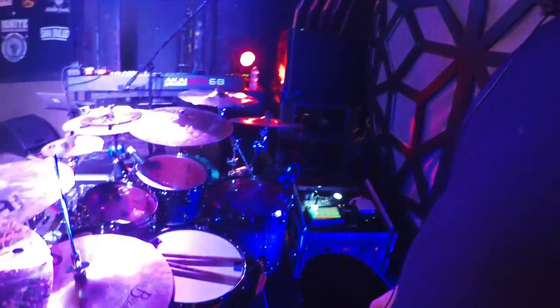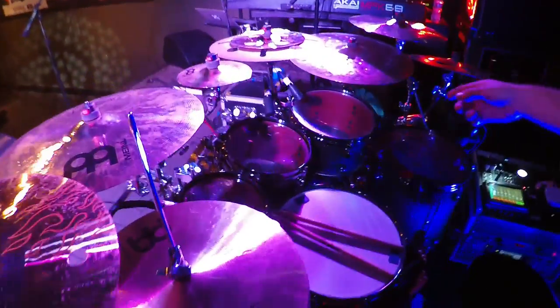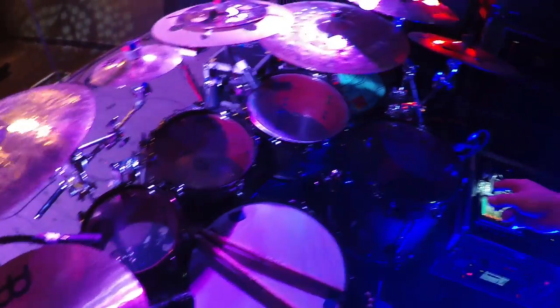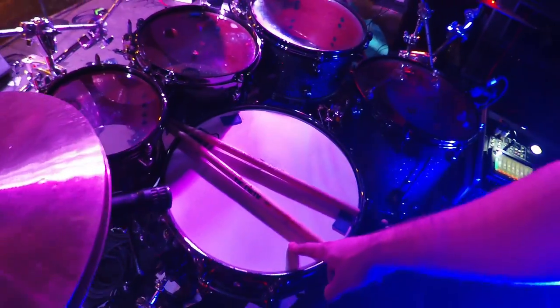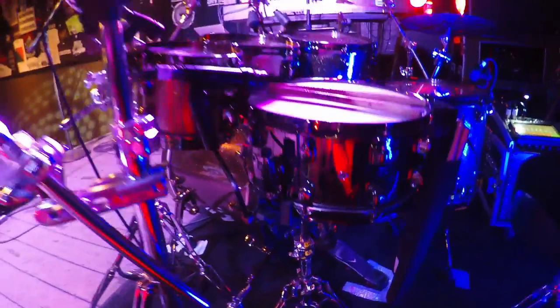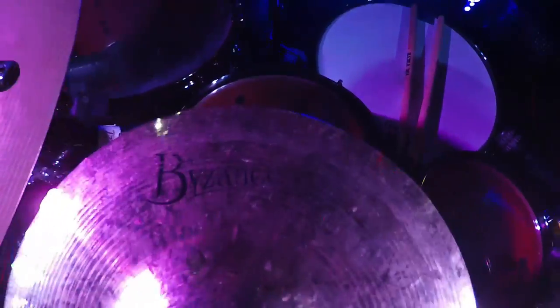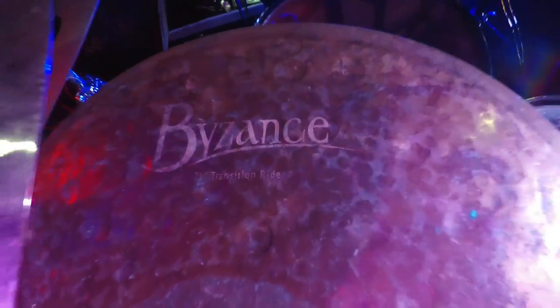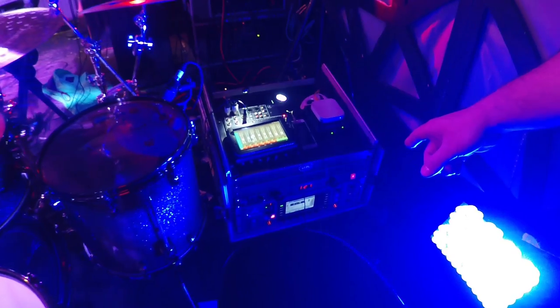Hey guys, I'm Joey Baca from The Contortionist — I'm going to do a quick rundown of the kit. We've got a Tama Star Classic Bubinga with 8, 10, 12, and 16 toms, a 20-inch kick drum, and right here we've got a 14-inch Tama SLP black brass snare. All Meinl cymbals — pretty sick. Over here we've got the X32 rack, which basically runs the show — sends everybody their monitor mixes, and we can adjust them wirelessly with a phone or tablet.